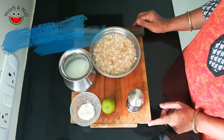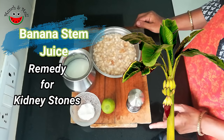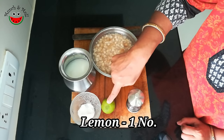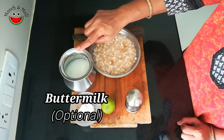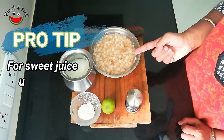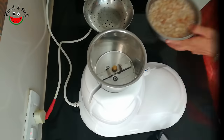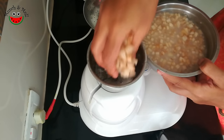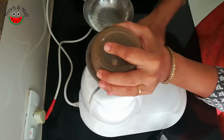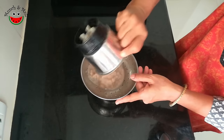If there is any fiber, we can remove it with our fingers. Now let's look at the ingredients to make banana stem juice or varatandu juice, which is absolutely a wonderful remedy for kidney stones. Here we have chopped banana stem, salt to taste, lemon, pepper, and buttermilk. Buttermilk is optional — you can have the juice without buttermilk also. If you want to sweeten the juice, you can add honey instead of salt. So now let's grind the chopped banana stem.